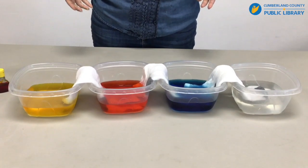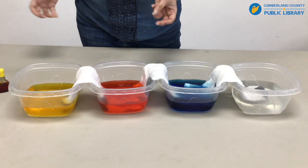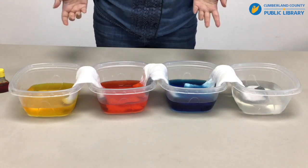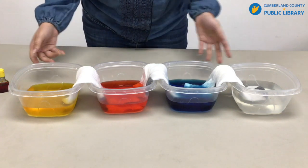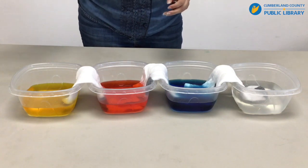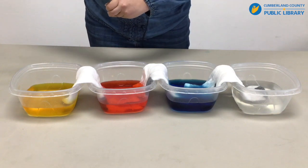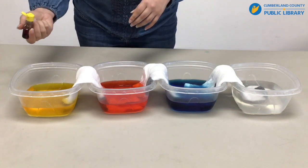Now if you don't want to use paper towels, or if you want to experiment with how different materials absorb pigment, you can also use any old white pair of socks. We have three pairs of socks that we are experimenting with in this version. I've added water and some food coloring, and I'm going to add a little bit more to see if adding more pigment will create more of a rainbow effect on the fabric.